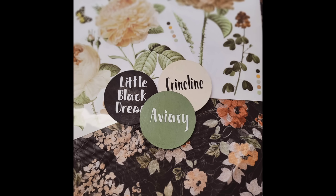For today's video I wanted to use these products to create a vignette. The transfer set is called An Afternoon in the Garden by Redesigned by Prima. The paper is called Midnight Amber, also by Redesigned by Prima. And the colors are DIY's Aviary, Little Black Dress, and Crinoline.